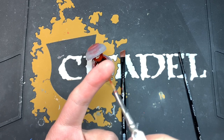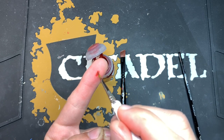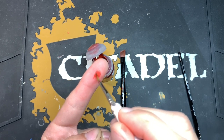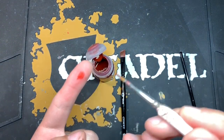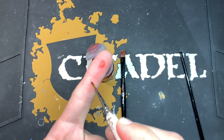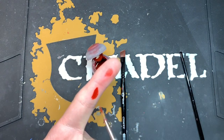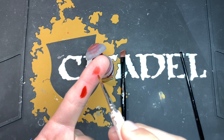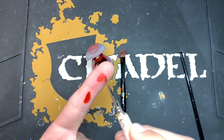I'll just demonstrate on my finger. When you paint with the tip of your brush like this, you get a nice even coat. Whereas if you do it like you would normally with a base paint and kind of just do this, you sometimes get an inconsistency — you get a much stronger colour, but you don't get that even contrast.